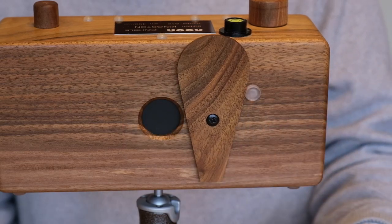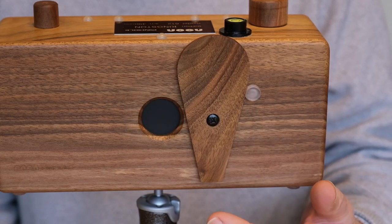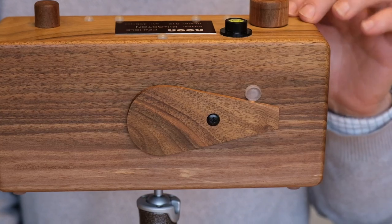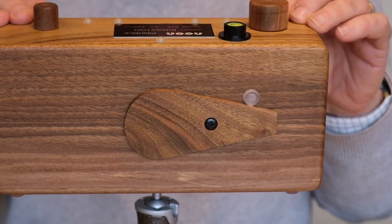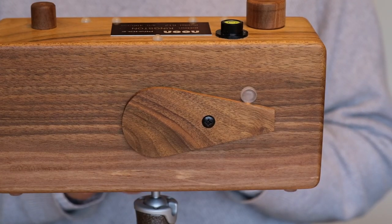Opening and closing the shutter doesn't give me any perceptible vibration at all — maybe just for a split second — but certainly far, far less vibration. Moving the camera around, it does feel far more solid and the vibrations disappear almost immediately.